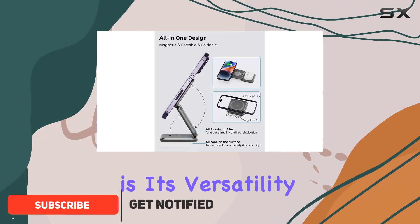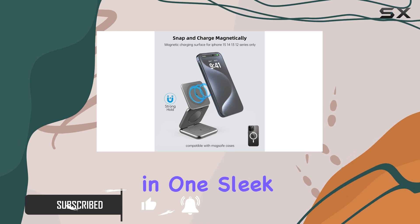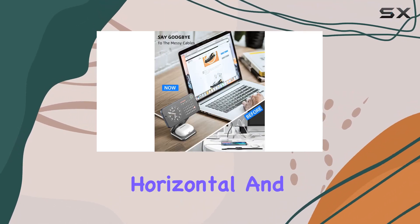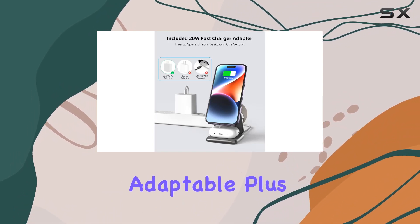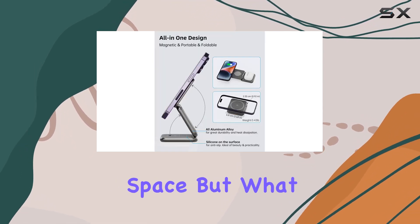This charger's standout feature is its versatility. It combines the convenience of flat lay and dock charging in one sleek device. The innovative 3-axis design allows for both horizontal and vertical charging, making it incredibly adaptable. Plus, its foldable nature means it's compact, perfect for on-the-go charging without hogging space.